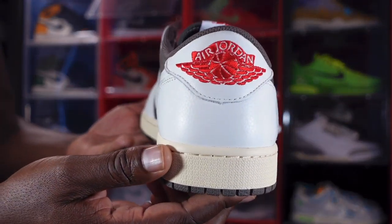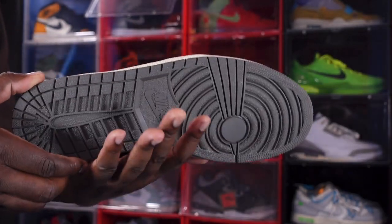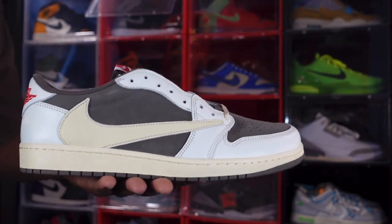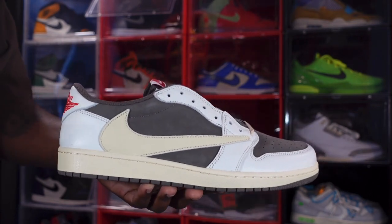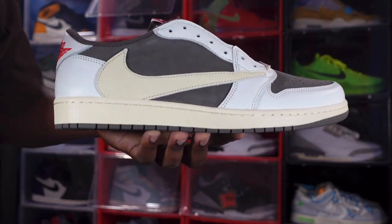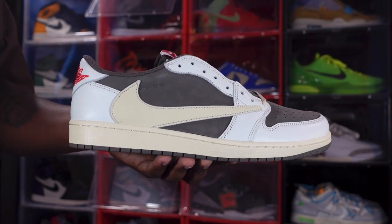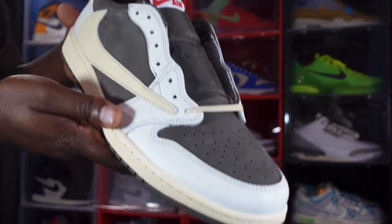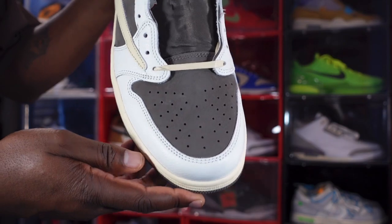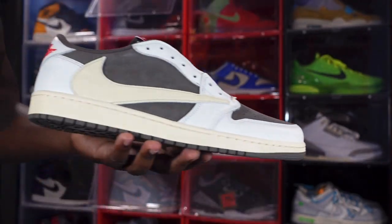Of all the Travis Scott Jordan One Lows, which pair is your favorite? I like these but they're not my favorite — I still haven't added my favorite to the collection; I'll let you know when I do get that sneaker. But this is the Reachback for the day: the Travis Scott Jordan One Low Reverse Mocha. Let me know your thoughts in the comment section. And like I always tell you guys — if you can help somebody get a sneaker, help them, because you never know when it'll be your turn. I'm Titanic Feet Jack, signing out.